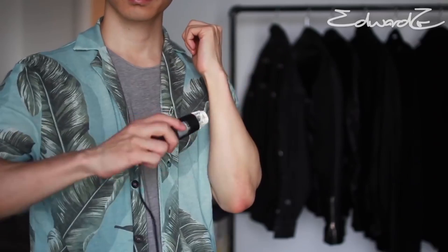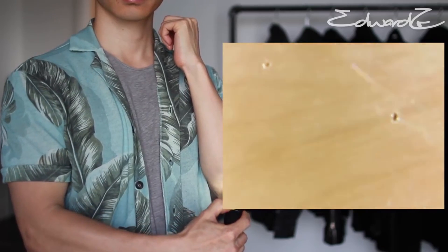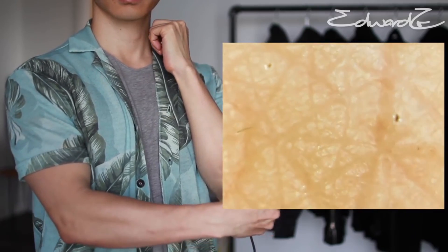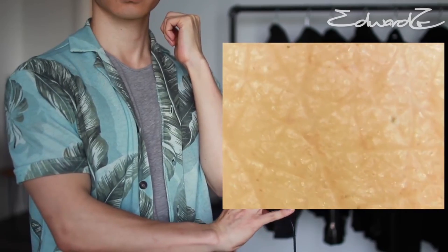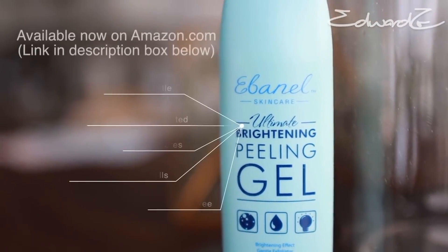The results are night and day. The skin looks refreshed, hydrated. The Brightening Peeling Gel has gotten rid of dead skin cells, impurities, and my general skin on my elbow looks brighter, which is a nice surprise. This is the before, and this is the after. If you guys want to check out Ebonil's Brightening Peeling Gel and experience all the skin benefits, this product is available now on Amazon.com.